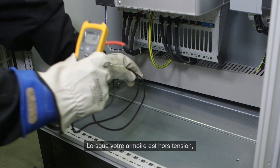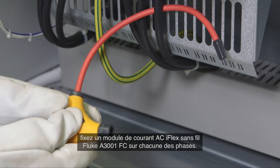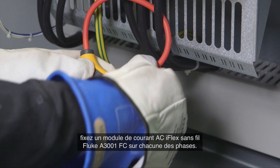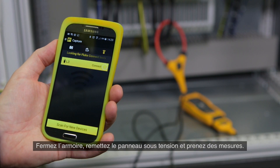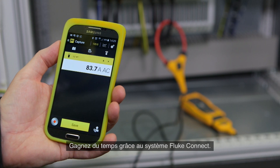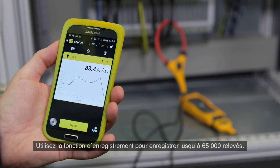When your cabinet is de-energized, attach a Fluke A3001 FC wireless iFlex AC current module to each phase. Close, re-energize, and start taking readings. Save time with the Fluke Connect wireless system and use the logging function to record up to 65,000 readings.